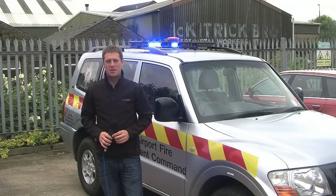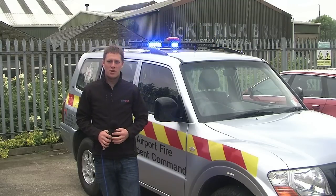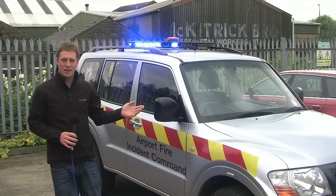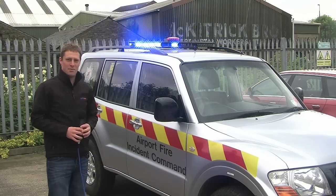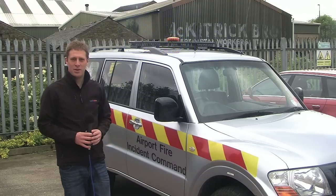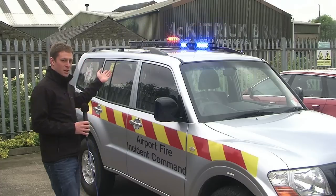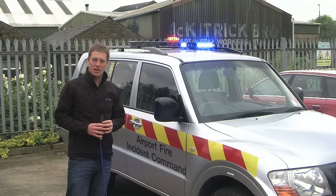We've come down to the install workshop to take a look at this vehicle that's just been finished today. It's for one of our local airport fire services, one of the incident command vehicles. As you can see we've fitted a variety of lighting on it. The vehicle itself is about nine years old and hasn't done many miles because all it does is work at the airport and doesn't really go off site very much. We've been asked to upgrade the lighting and part of the control system as well. We've also taken the message board that was in the old light bar and put it in the back window, which we'll show you later in the video.